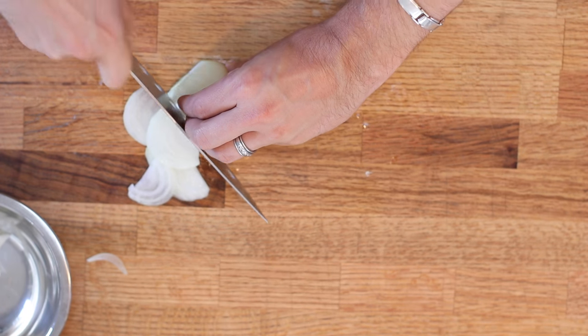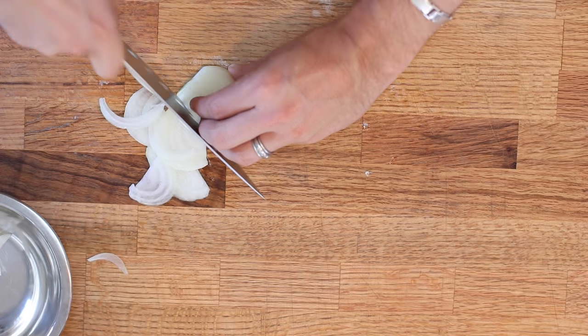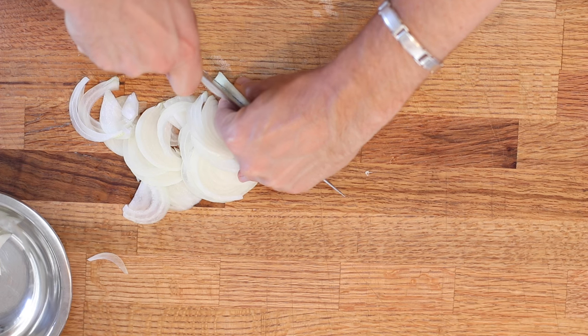And you know there's that part where it just gets really awkward? So what you can do is you just turn it, and then just keep going. I learned that in one of Thomas Keller's books. Slicing these onions might make you wanna cry, but tasting the soup is gonna make you wanna sing.